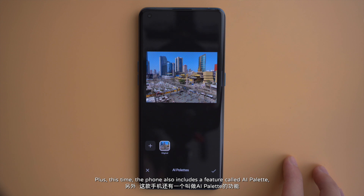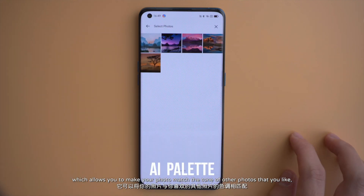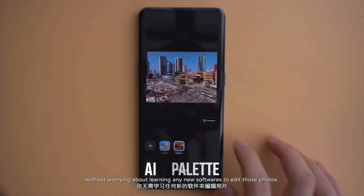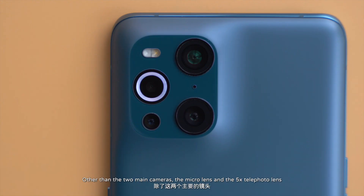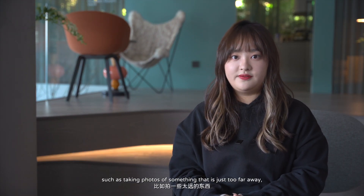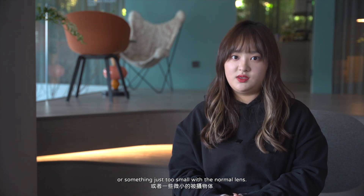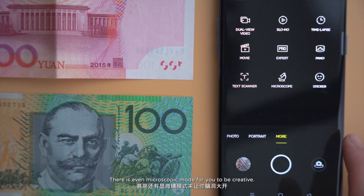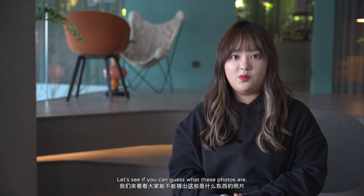This phone also includes a feature called AI Palette, which allows you to make your photos match the tone of other photos you like, without needing to learn any new software to edit them. Other than the two main cameras, the micro lens and 5x telephoto lens also come in handy — for subjects too far away or too small for normal lenses. There is even a microscopic mode for you to be creative. Let's see if you can guess what these photos are.